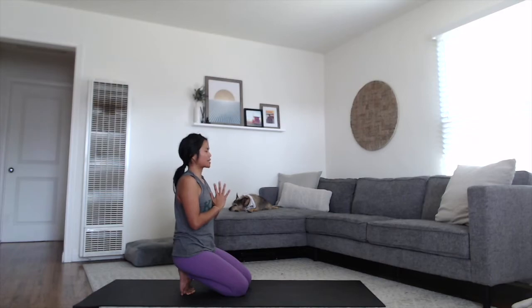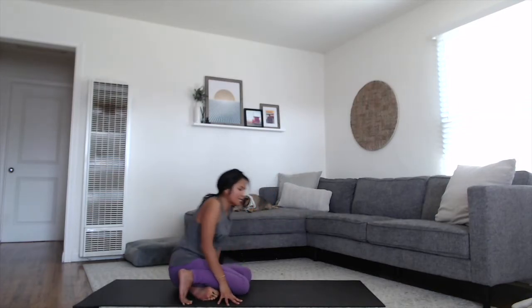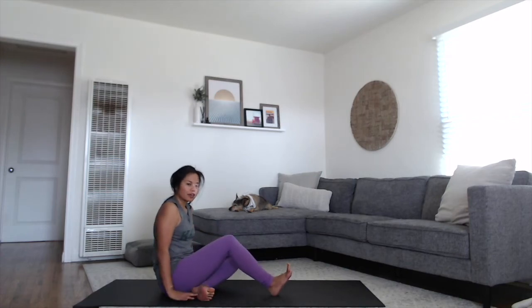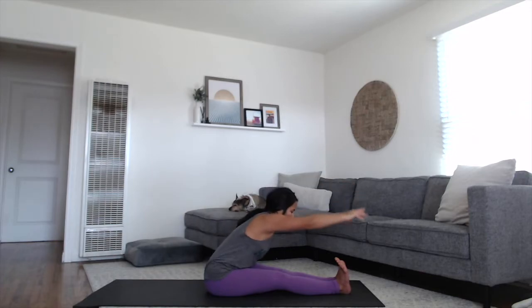Gently open back up. We're going to come to seated. Just shift your hips to one side so you can take the legs all the way out in front of you. On your inhale breath, extend your arms up towards the sky. Exhale, hinge at your hips and fold forward.